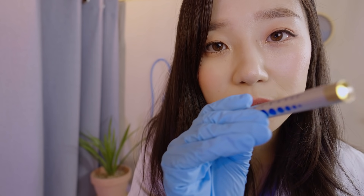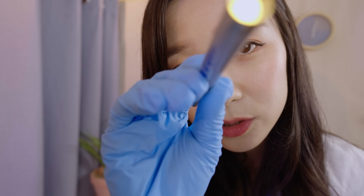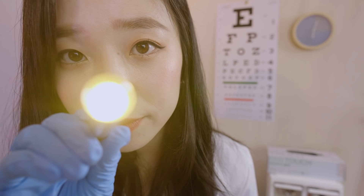I'm going to shine this flashlight to your eyes. It could be a little bit bright — is that okay? You can just keep looking at the wall behind me. Let me check your pupils' dilation. Keep looking at the wall. Everything looks good.